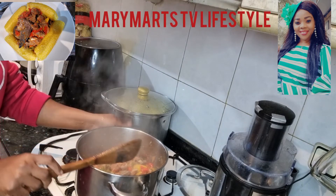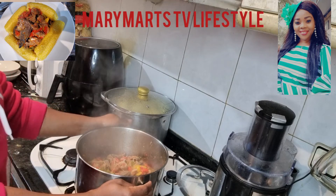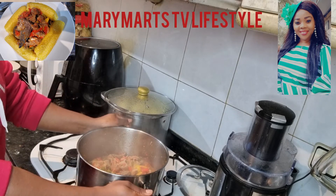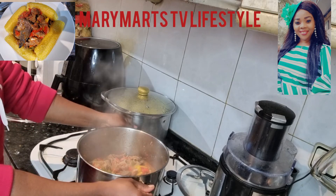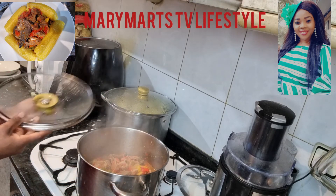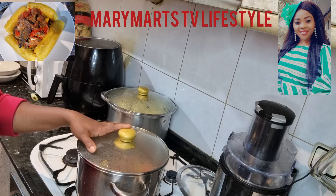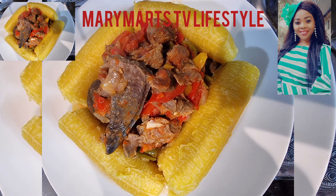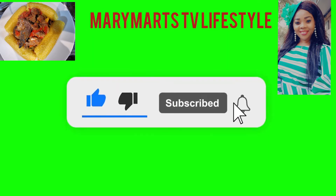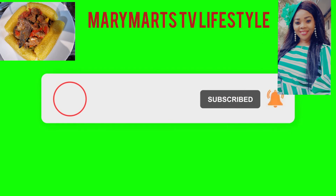Guys, my vegetable sauce is ready! Look at the outcome — it's looking so awesome and amazing. Trust me, this is so sweet, very yummy and delicious. If you haven't tried this method, I urge you to try it. If you haven't subscribed yet, please subscribe and turn on your notification bell so you'll be the first to see when I upload another video. Thank you so much, love you all from the bottom of my heart — may the Lord bless you all. Bye and see you in my next video!